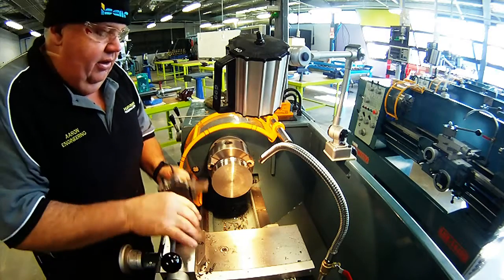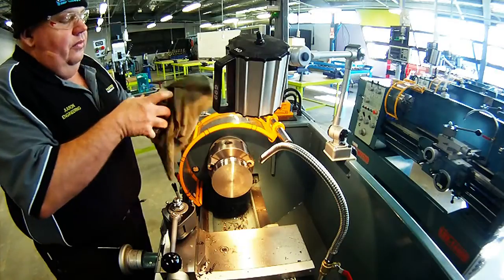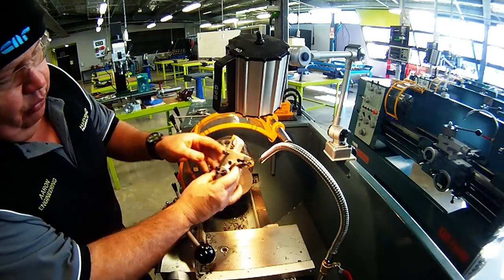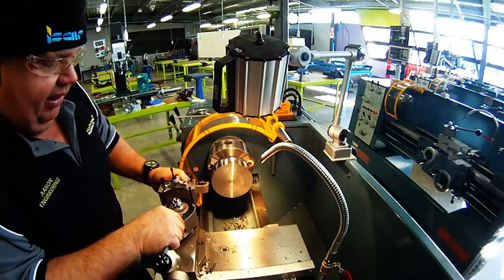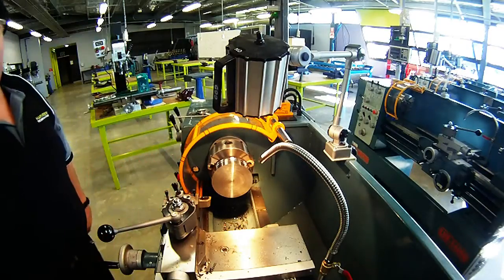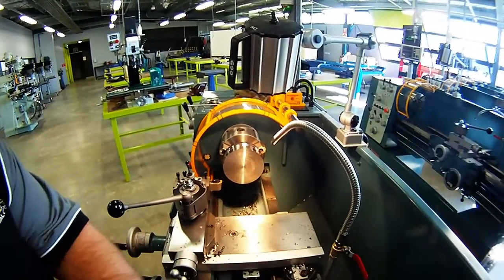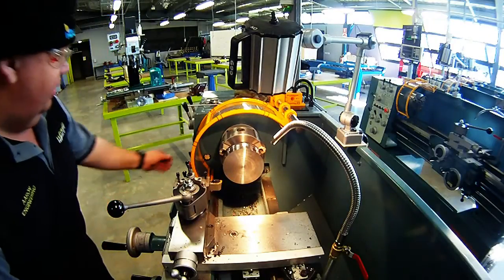I'm just using some ISCAR tooling here. This is one of the ISCAR 2020 products — it will face and do parallel turning, and I can be quite savage with it and take a big cut. This lathe doesn't have the horsepower to take a full-depth cut that I'd like, but we'll give it a crack. I'll just drop the camera down a little bit — I've got it sitting up here on the lathe bed, so hopefully it doesn't fall off and I don't lose my GoPro.